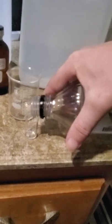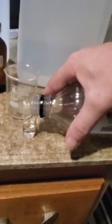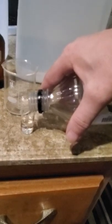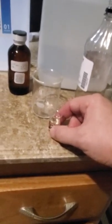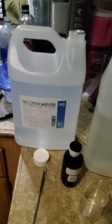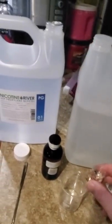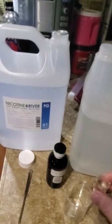This flavor is Absinth — kind of a black licorice. I know a lot of people are like 'ew,' but I like black licorice, so if you don't, make your own. I'm putting in about six mils — I went just a little over the five mil line, but for what I'm doing it's close enough.